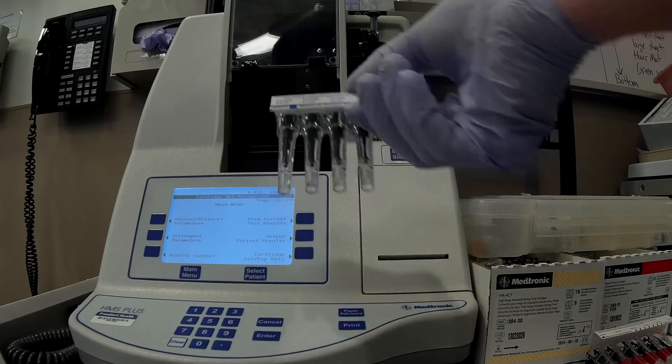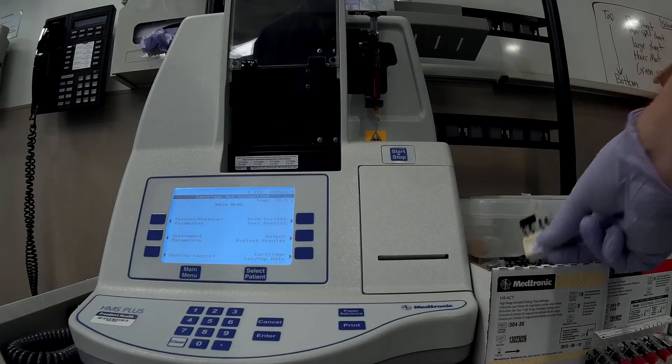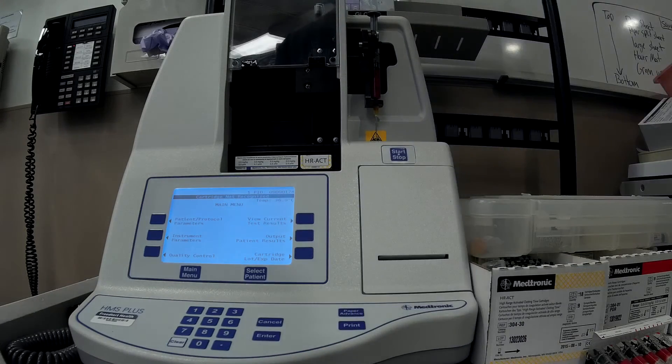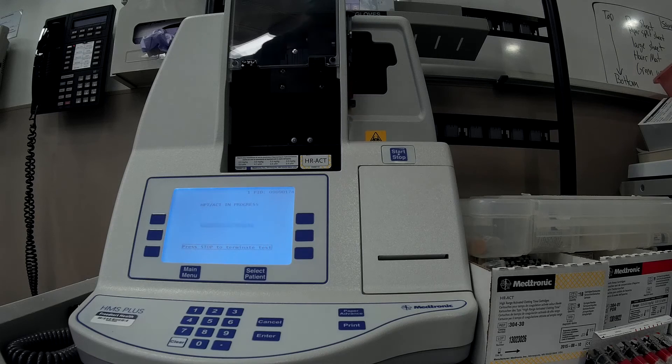Insert the heparin assay cartridge into the machine and do the same for the ACT cartridge. Press start on the machine and then press start again to continue. The machine will now dispense blood into each of the wells and generate the heparin concentration and ACT.